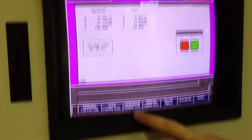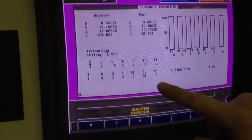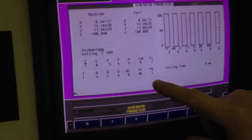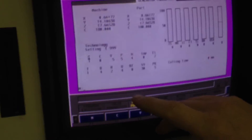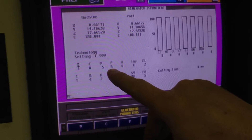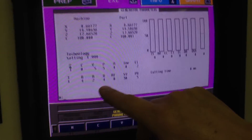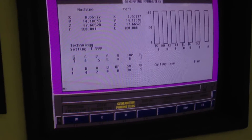Go back to user generator parameters. When the machine is running, these parameters show what your on-time is, your off-time, and your pulse. Power levels: A is your power level, on-time, off-time, R and U are your pulse. Those are adjustable.